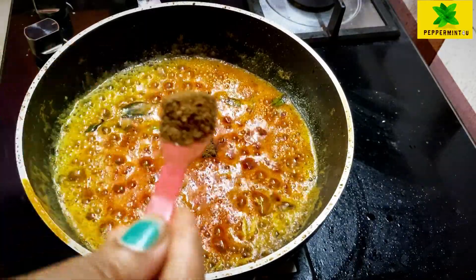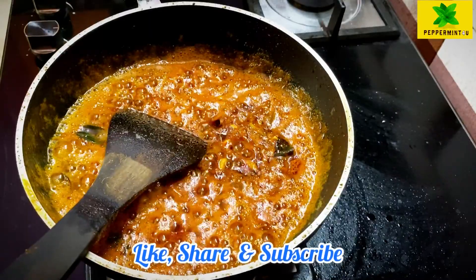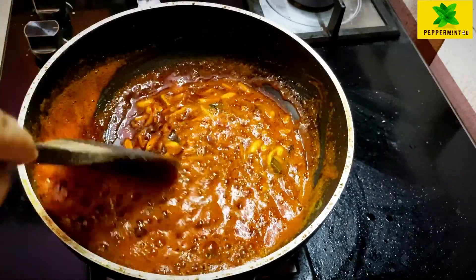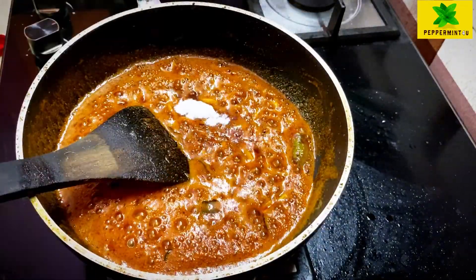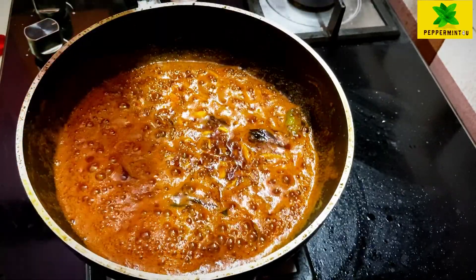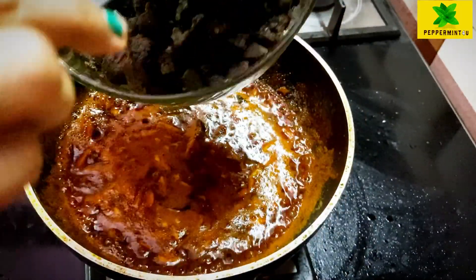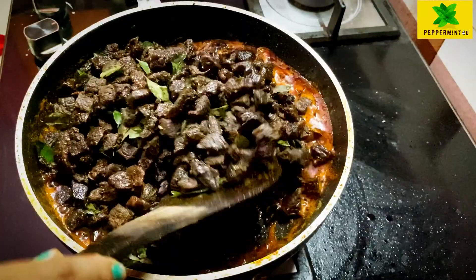I will add meat masala to the meat. I put the egg in half a spoon. White vinegar is good — I put it in the bottom of my hand and mix the beef into the masala.